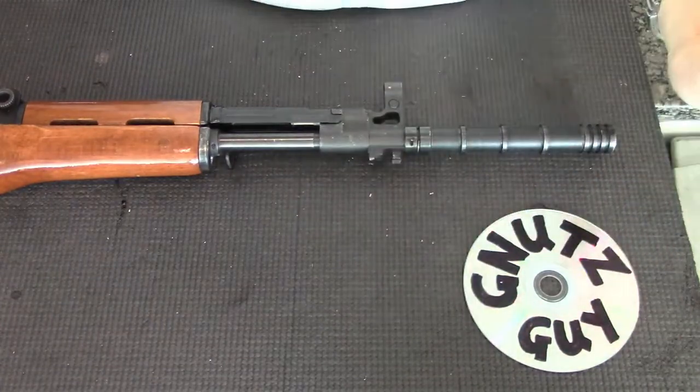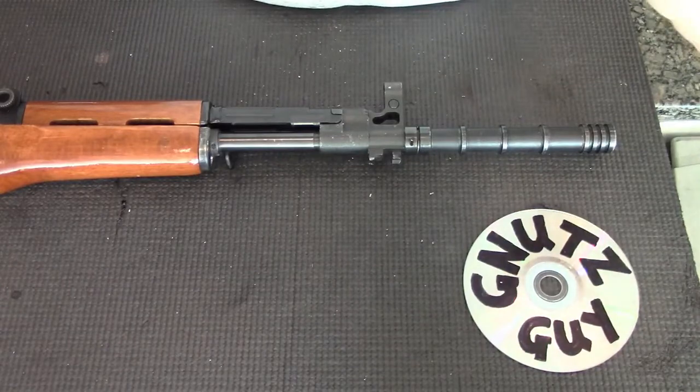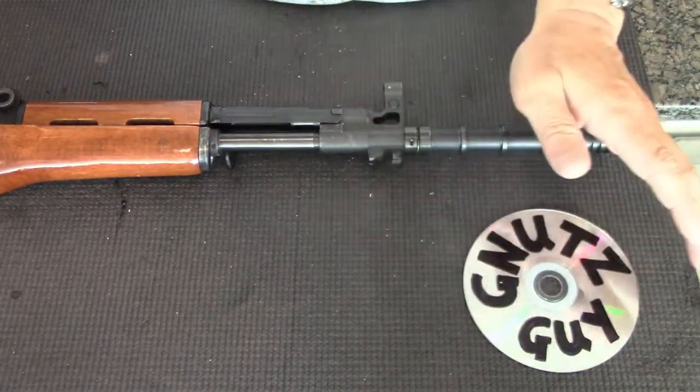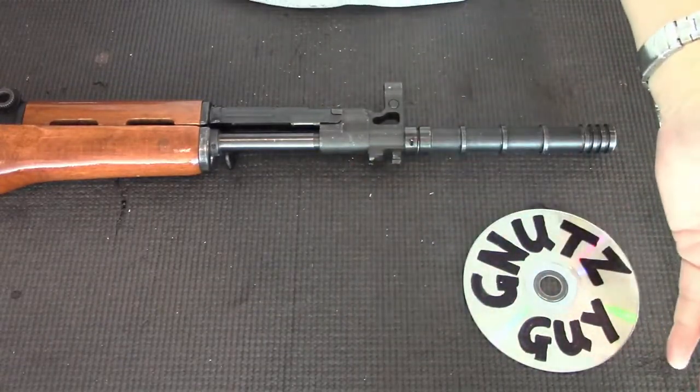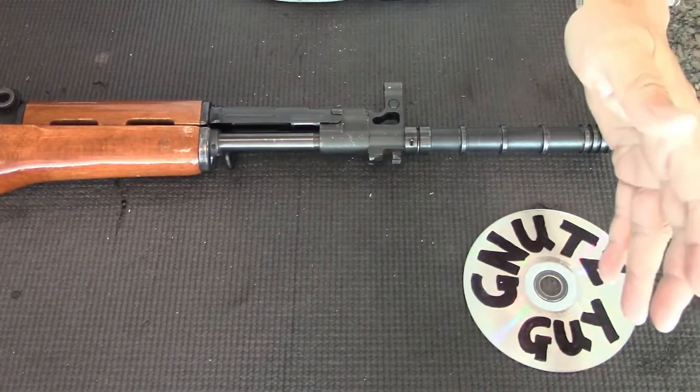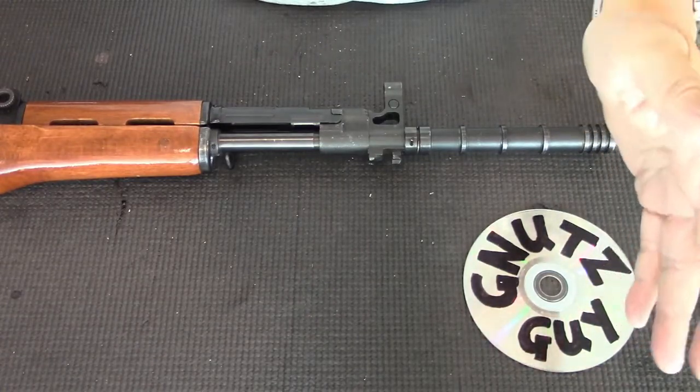A completely new design with an exterior resemblance of the SKS, but for some reason it didn't go so well. Even though they made millions and exported them, the AK and the SKS remained as the frontline weapons until the border war with Vietnam.